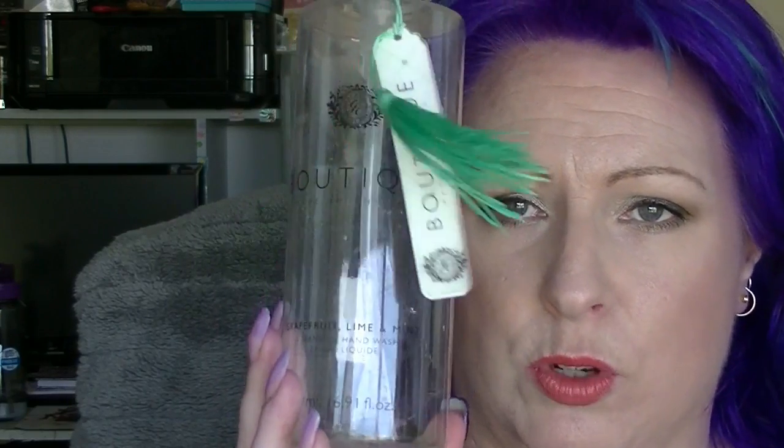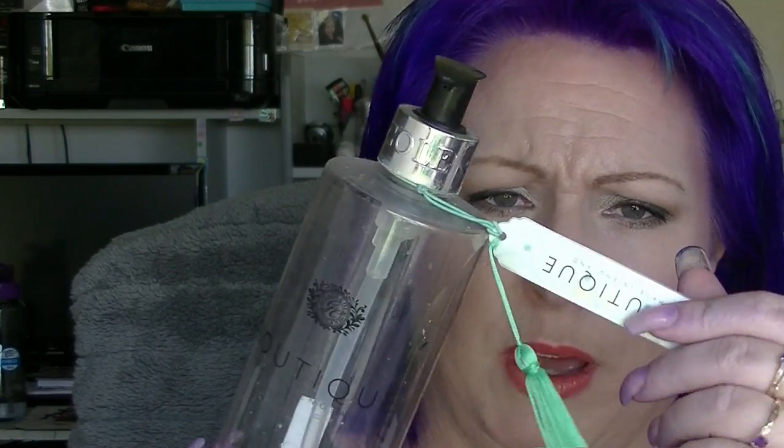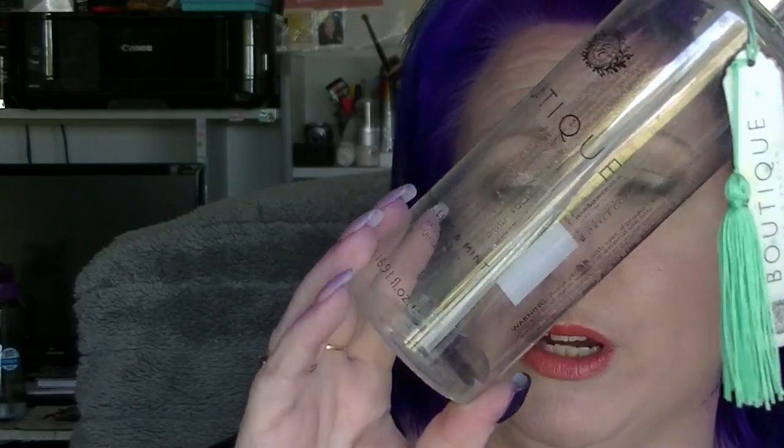Next we have the Grace Cole Boutique Grapefruit Lime and Mint Cleansing Hand Wash, which was in my partner and I's bathroom. This was green to start out with and it smells really great — I actually really like this. I liked it so much I went and bought another one. I left it sitting on the windowsill and it's now clear, but it still smells great and still works fine. Everything I've had from Grace Cole I've actually really really liked, and you can get it from Chemist Warehouse if you're interested.